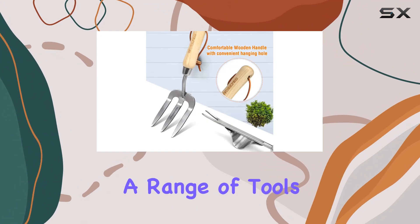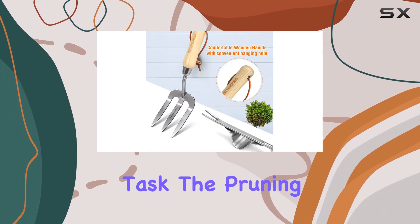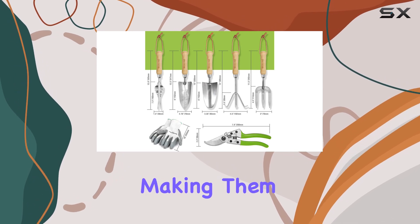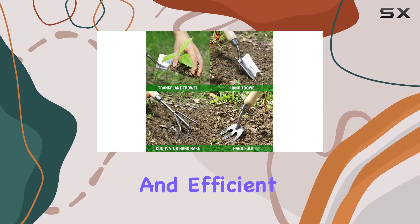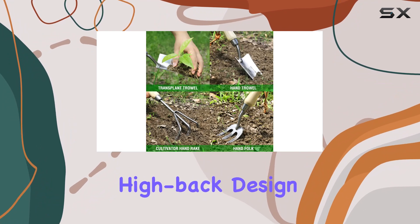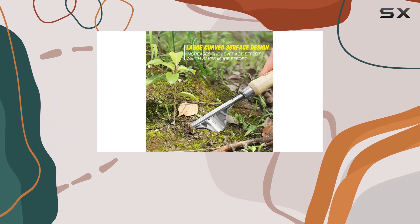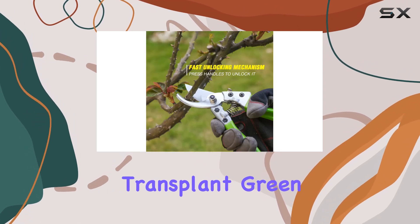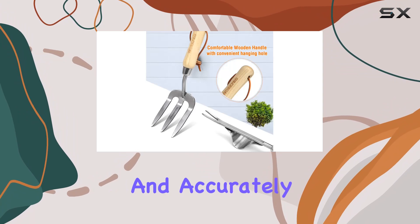Included in the set is a range of tools designed for every gardening task. The pruning shears feature premium SK5 steel blades, making them ideal for precise and efficient cutting. The high-back design of the weeder provides effortless digging and weed removal, while the transplanter comes with a precise scale to help you transplant green plants quickly and accurately.